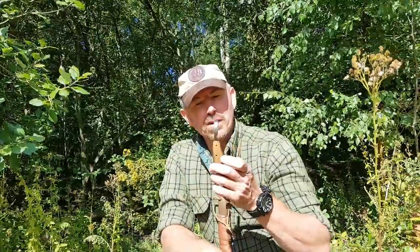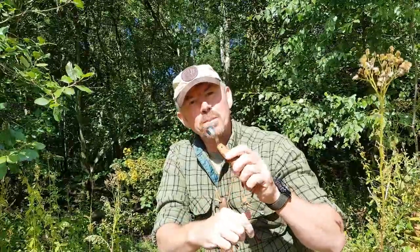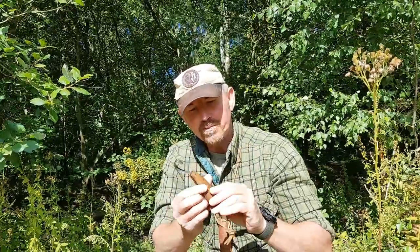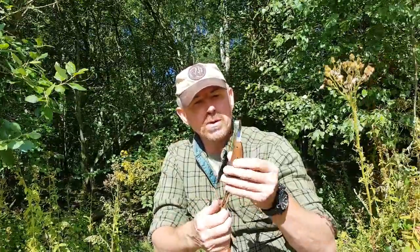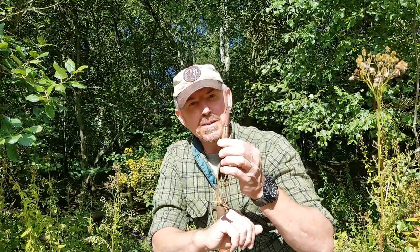Next up: my spoon knife. This is one of two, but this is the one that I normally carry — the most useful size for me. If I'm scooping out the bowls on spoons, or if I'm making a crook and I need to gouge out the wood from the centre area, this is absolutely perfect. This one's a custom one, and it was made for me by Duncan down at Dorset Woodland Blades. He gifted this to me years ago, and it's been absolutely superb — I always smile when I use it because it's just a joy to use.